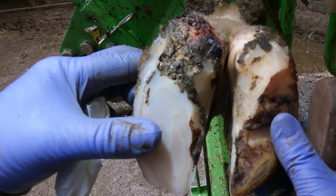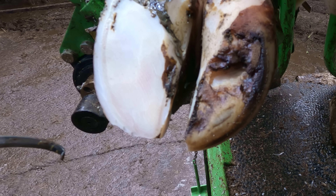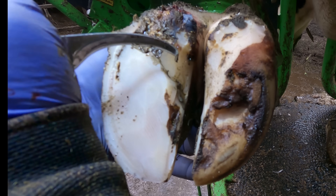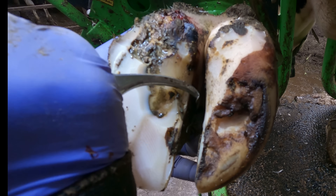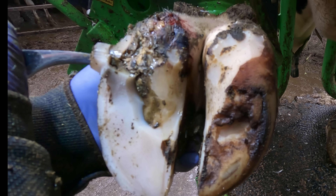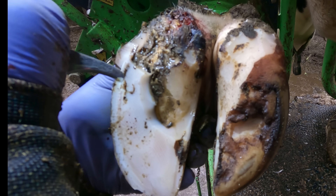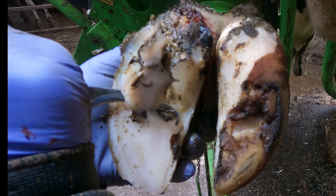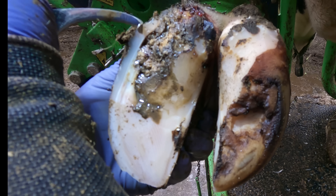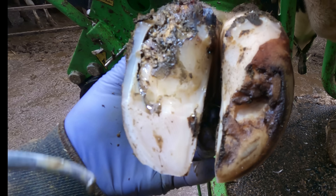Thankfully it has only undermined one claw. Just taking it nice and gently here — I know you can't smell it, but it doesn't smell that nice. As I peel that back, all this is just making its way under the claw and causing great discomfort. This is quite a young animal — in fact it would be her first lactation, I believe, by looking at her.